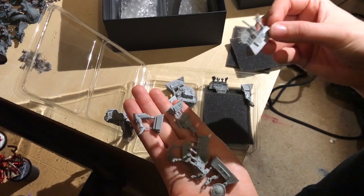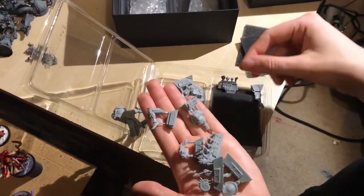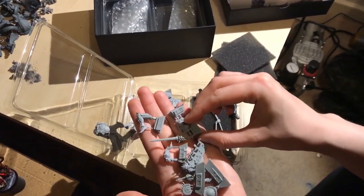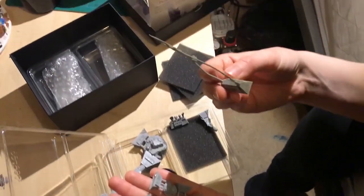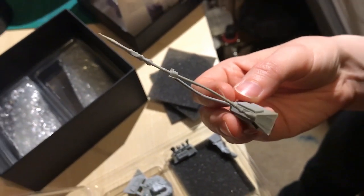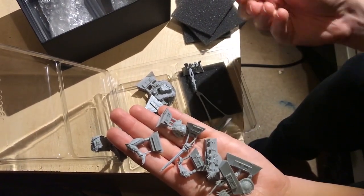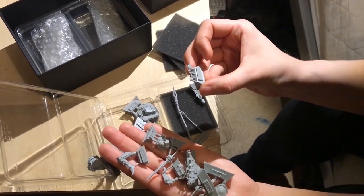I'm guessing these are some of the parts for the alternative weapons, because you can either have a sword or spear. I've not managed to look at the rules properly yet so I don't know which weapon we're going with. That is a fancy looking sword — incredibly small and detailed. I can see that spear snapping though — it's a very thin spear.